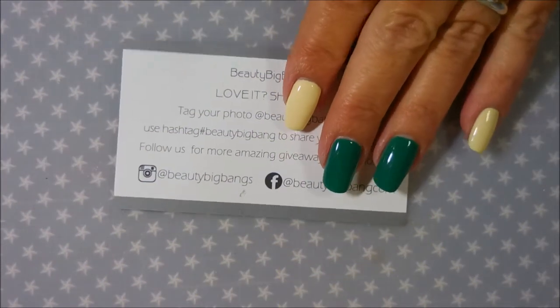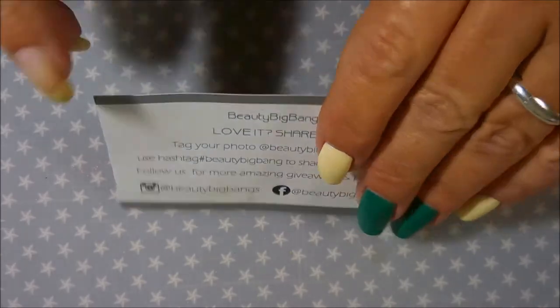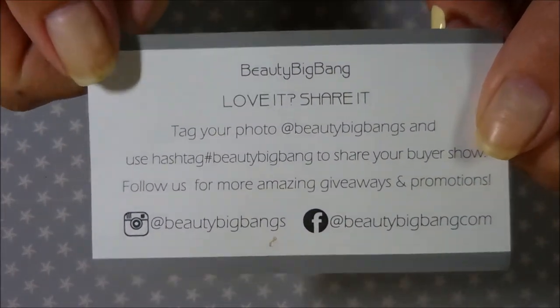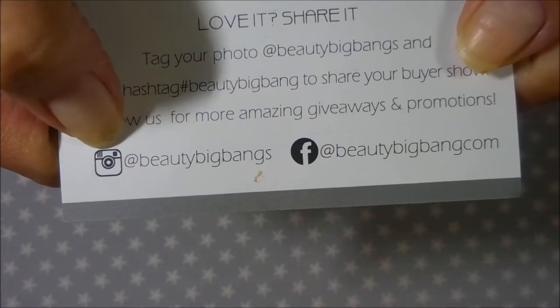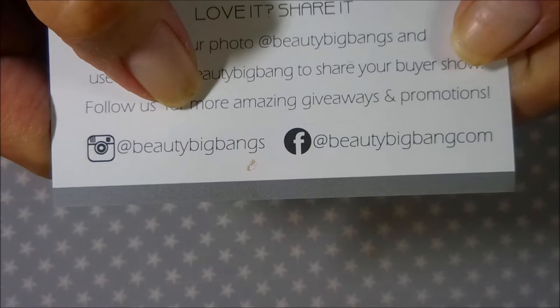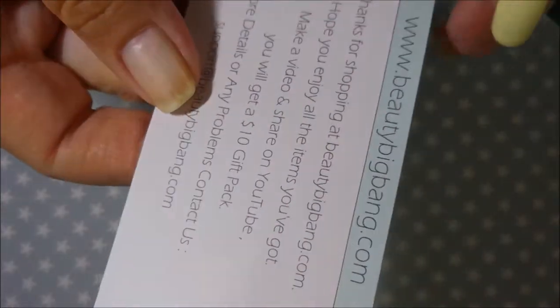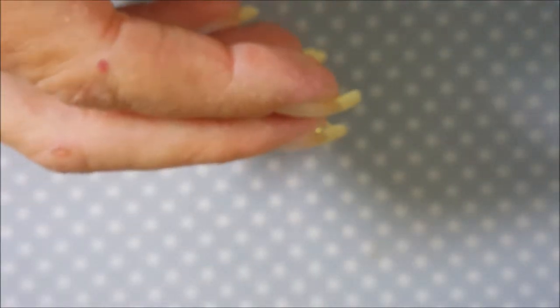Well hello my friend and welcome to my channel! Today I've got some more products from Beauty Big Bang and they were kind enough to send me some goodies to share and demo. They've got the Instagram at Beauty Big Bangs, they're also on Facebook, and I will have information linked below along with their website. They've got just an array of products.